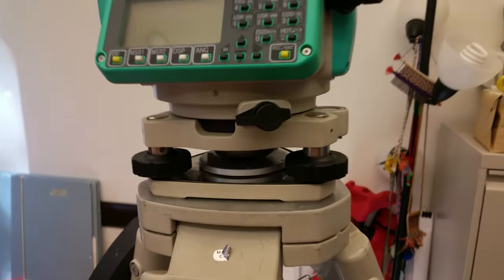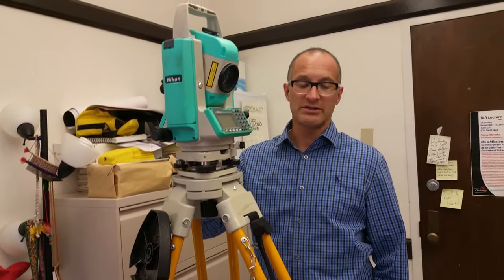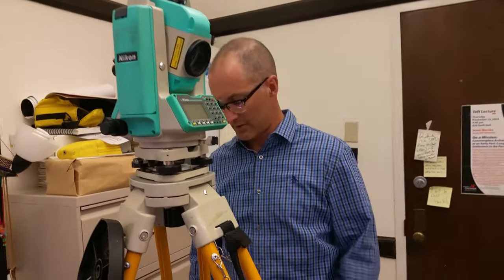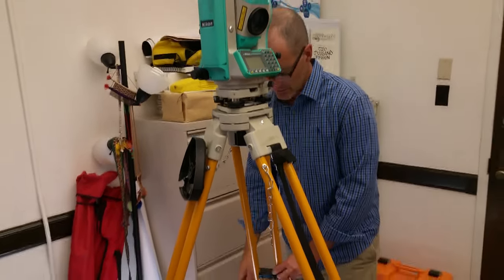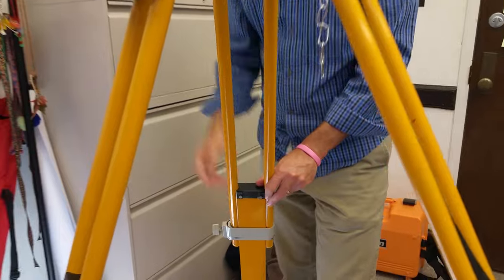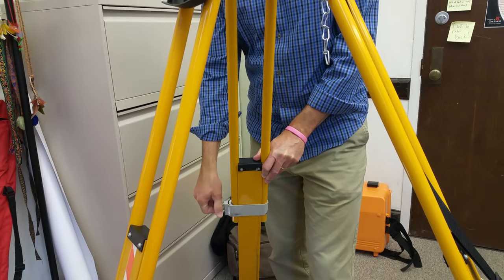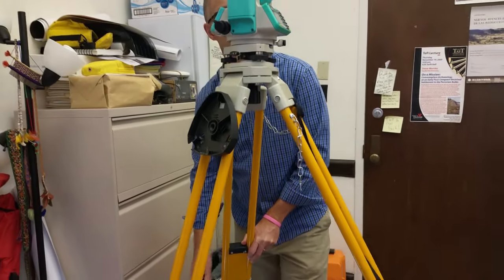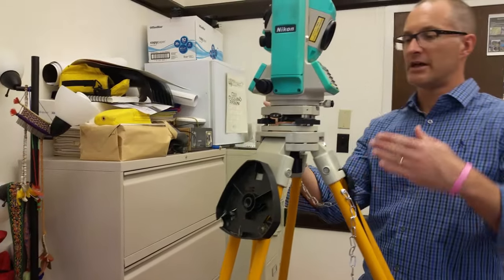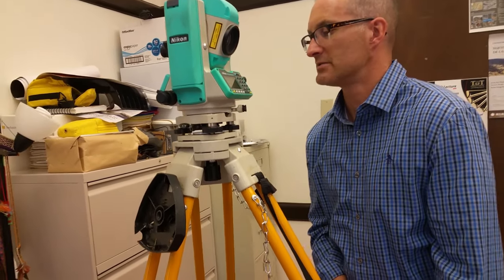Now level using the spirit level — that's the little circular level with a bubble in the middle. The first stage is rough leveling with the legs of the tripod. Where the bubble is, that's the high side of the level. Right now the bubble is toward this leg, so I'm going to lower this leg a little bit, letting out some of the length while holding it so it doesn't slam down.